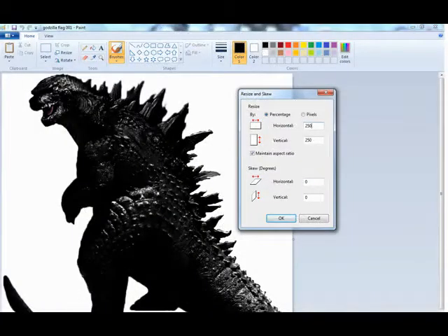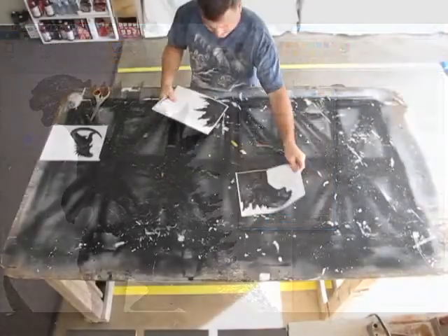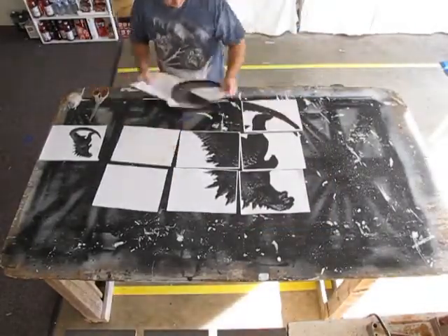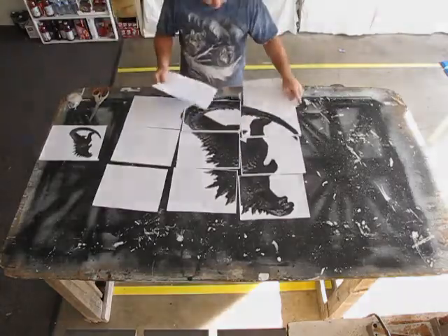Now we need to change this picture into a three foot tall template. To do this I use a program called Microsoft Paint. Click on the link at the bottom of the screen to see another video I created that will give you step by step instructions on how to do this.